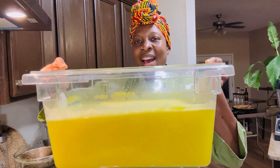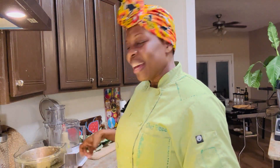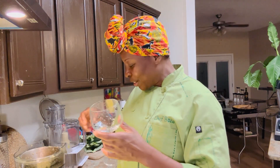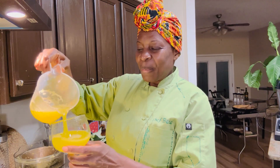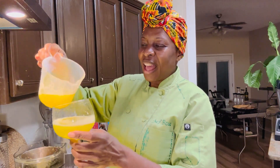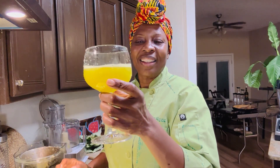I just wanted to quickly show you how much watermelon juice we got out of those two watermelons. Pretty amazing, right? And just to celebrate the start of the summer solstice, I am going to taste a little bit of it. Look at that beautiful color — that gorgeous watermelon color, just amazing. Oh my gosh, it's so light and refreshing. It's just summer.